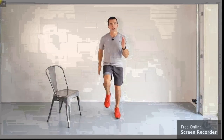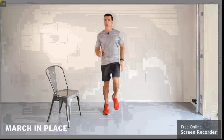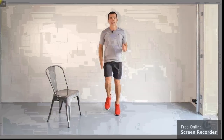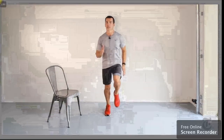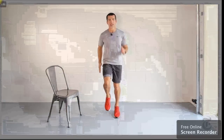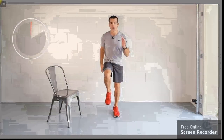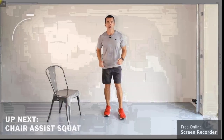All right, if it's too much, then slow it down. Go back down to a marching pace. Remember, adjust for your fitness level. Three, two, one — done.